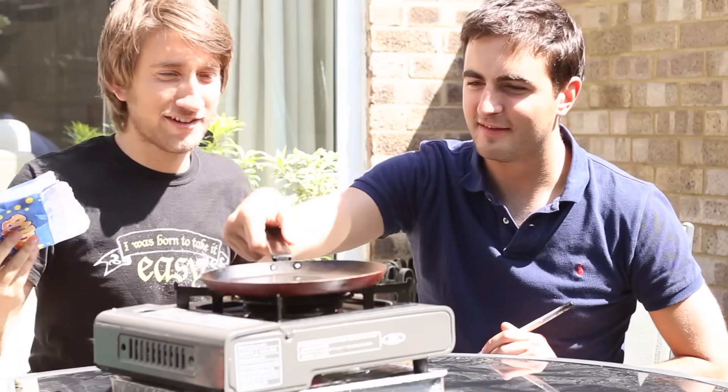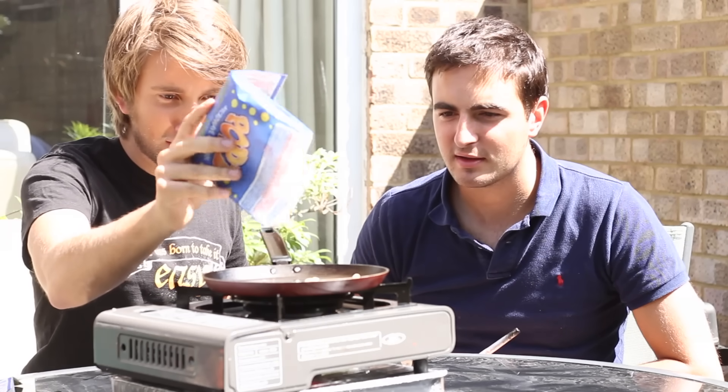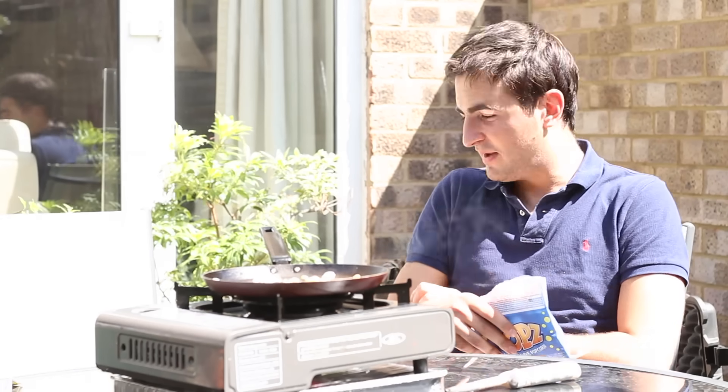I've always wanted to do this. Have you? Yeah. You've never done it at home? It's like half made. Now we wait. Oh, they're going. They're going. See you later. We'll wait for one to leave. There we go.